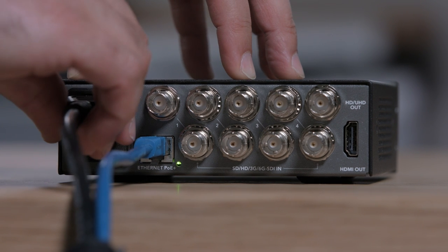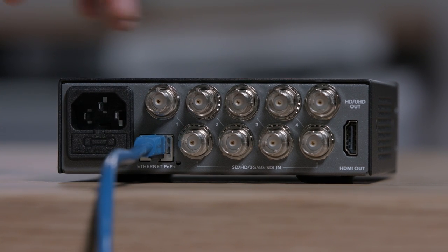The Multiview 4 model includes a built-in AC power supply, plus the Ethernet connection supports power over Ethernet, so you can use it as a backup power supply. This means you can even power the Multiview without the AC cable plugged in.